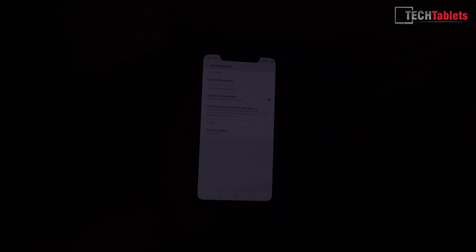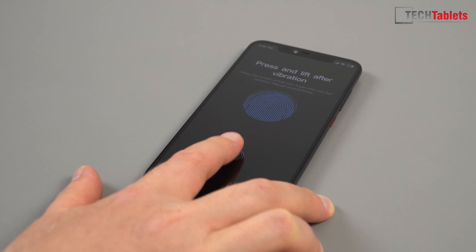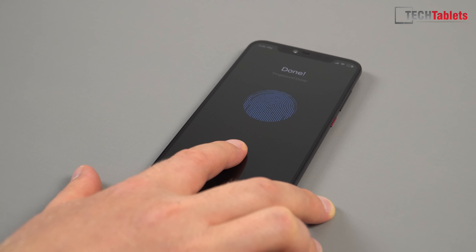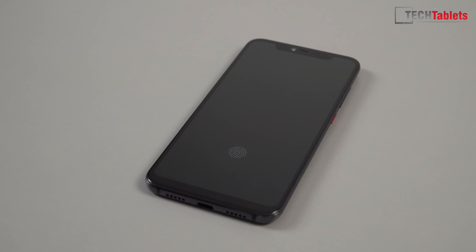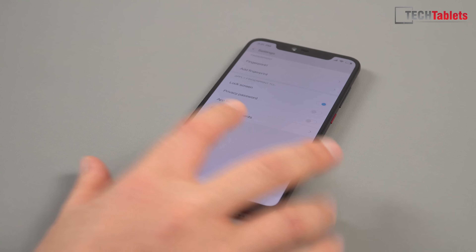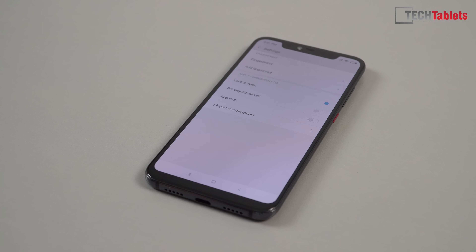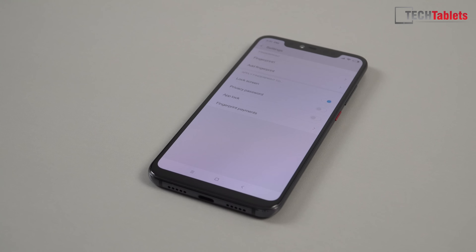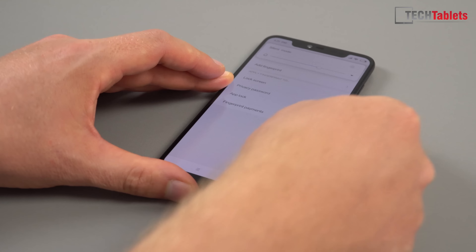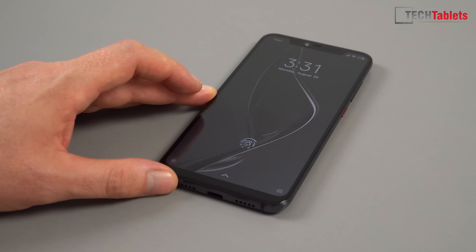Now onto the in-screen fingerprint reader setup — the typical process where you move your finger slightly and get vibration feedback as it scans. The fingerprint area lights up on the screen. Testing the unlock speed: it pops up similar to the Vivo NEX S and the speed isn't bad — not much slower than the rear fingerprint reader on the Mi 8. One concern with the AMOLED panel: if that fingerprint animation is always in the same spot, after a year or two there could be screen burn-in. Hopefully Xiaomi will vary the animation position slightly.